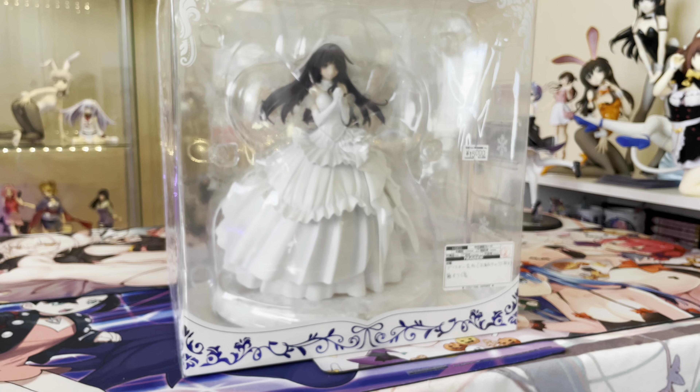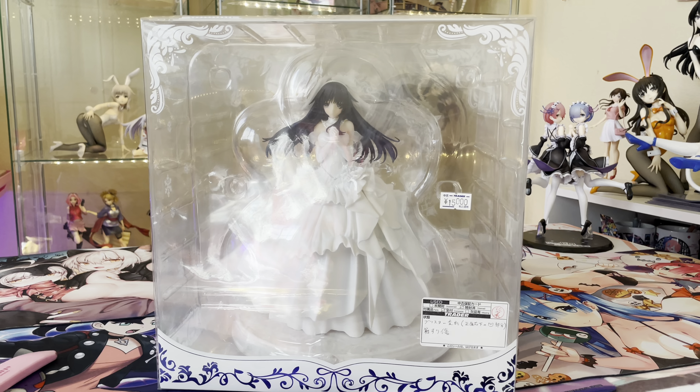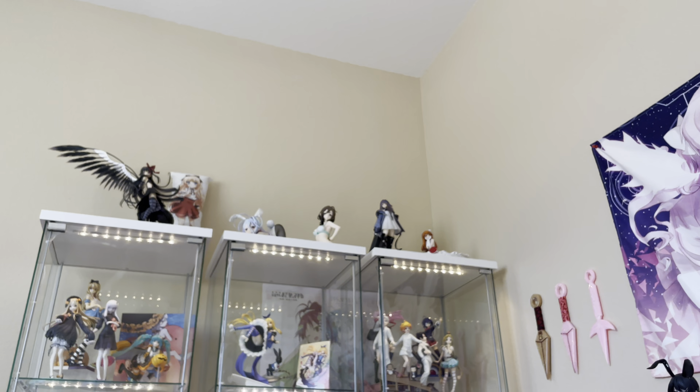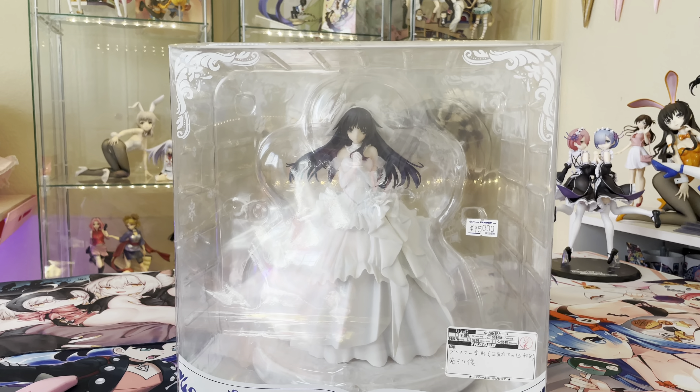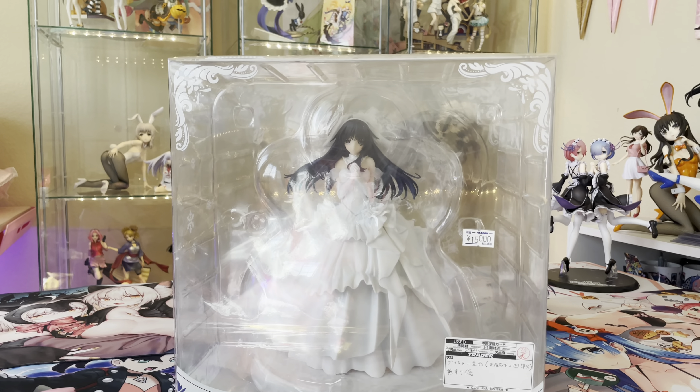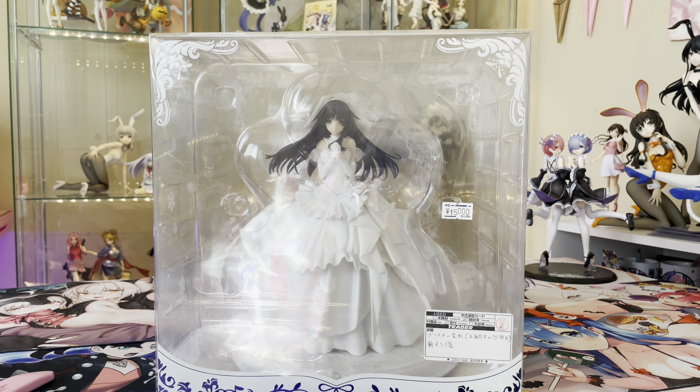This is a Myethos figure as well. From the top of my date haul — there's Setsuna, also by Myethos. This is the matching pair that I decided to pick up because she is absolutely gorgeous, but she is very big. So where am I going to put her?